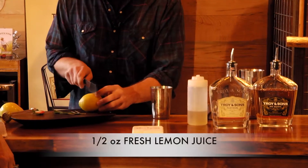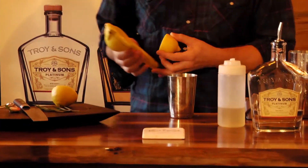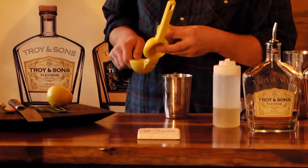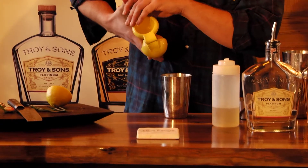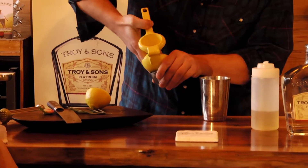We're gonna have some fresh lemon juice here — give it a little squeeze — and we want about a half ounce of the lemon juice. And that was also three-quarter ounce of the syrup.